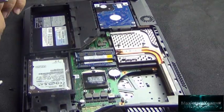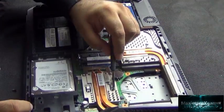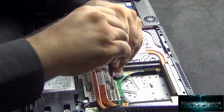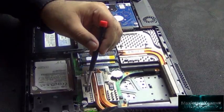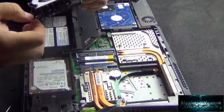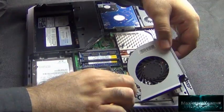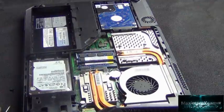Essentially you do everything in reverse: put back the panel over the CPU first, then the smaller panel over the chipset, place the fan wire back into the motherboard connector, and then carefully place the fan back into its housing.